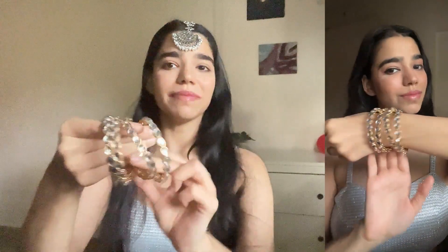Next up, I got some kundan ki chudia. I have a lot of glass bangles and enamel bangles, but I didn't have any kada-type kundan bangles. I love how they look very dainty and they go really, really well with all ethnic wear — saree, suits, sharara, lehenga. You can put these on one hand and a nice watch and cuff on the other hand, and you are good to go.